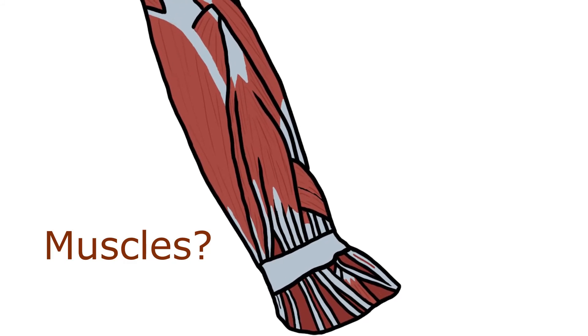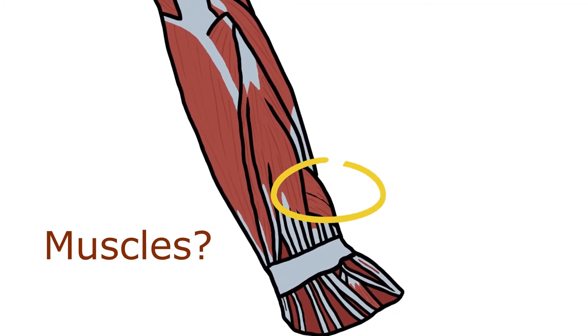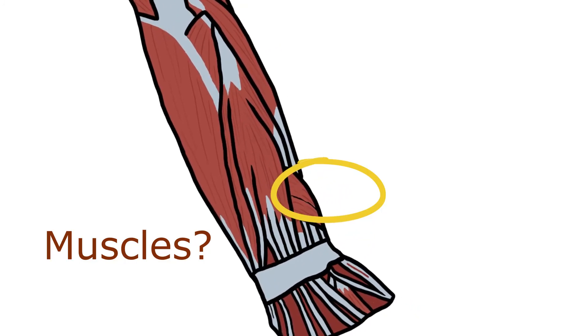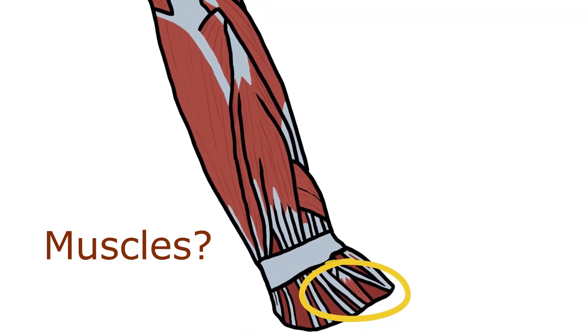Moving on to the deep layer, you have four muscles: the supinator, two for the thumb — the extensor pollicis longus, the extensor pollicis brevis, and the abductor pollicis longus — and then the extensor indicis for the index finger.